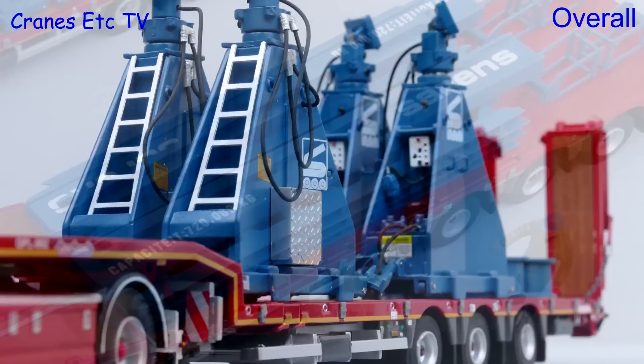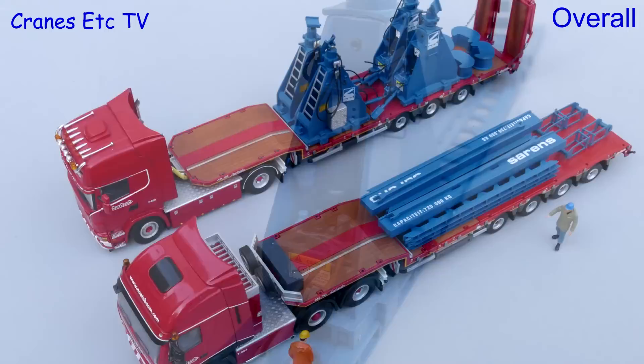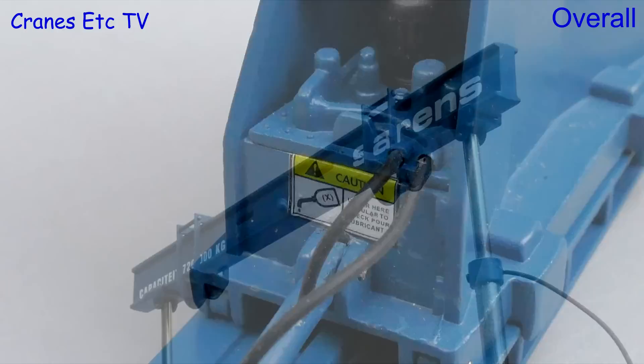This is an interesting and unusual model from YCC, and this limited edition certainly does look good in the colours of Saurons. It is a delicate model with some very nice detailing, and once you work through the issues of setting it up then you get something which is actually quite large and nice looking.